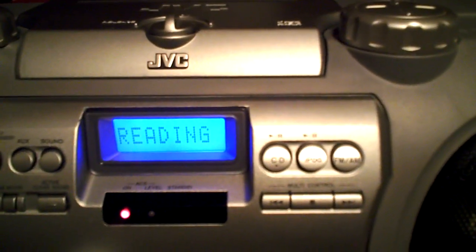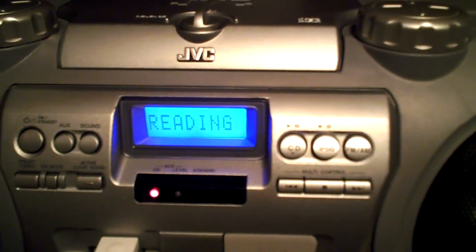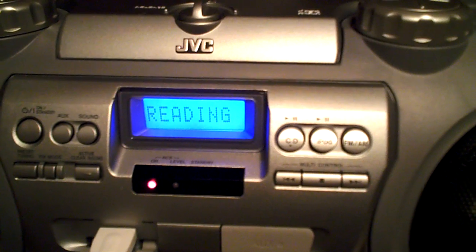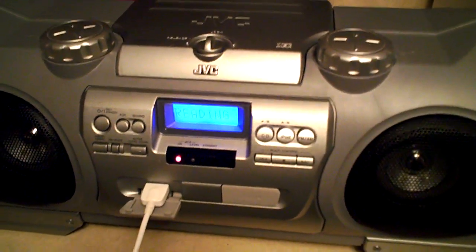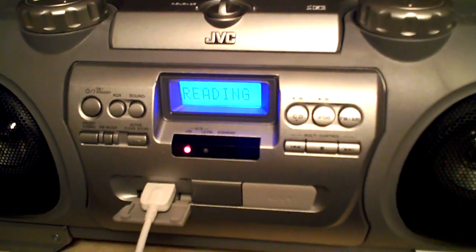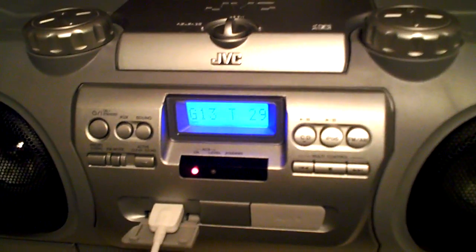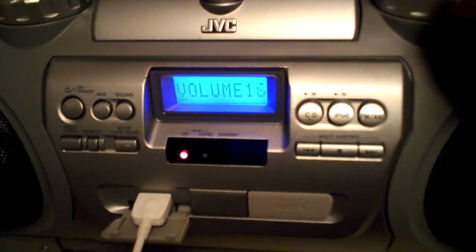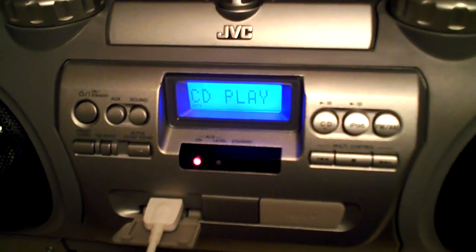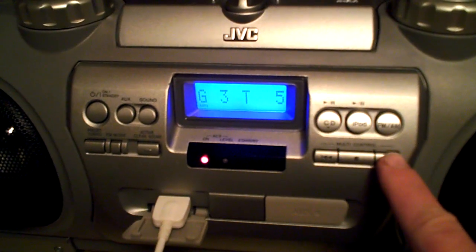As you can see, I will turn it on, and you can see that it is saying it's reading the MP3 disk that I put in there. It takes a second, like it does with all the Kabooms that read their MP3 disk. There we go — NB20 is reading it. Turn the line down a little bit. This is the CD, and we'll just go through a couple songs here.